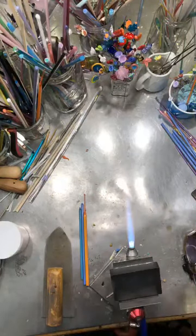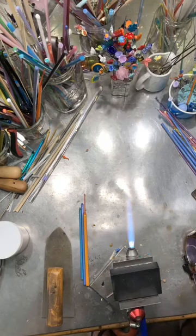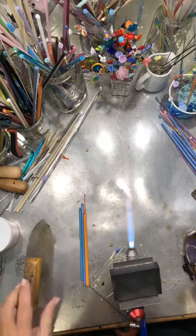I'm using my minor torch, which is the one I use most of the time. I think I've been melting glass for about 20 years now — gosh, time flies when you're having fun.